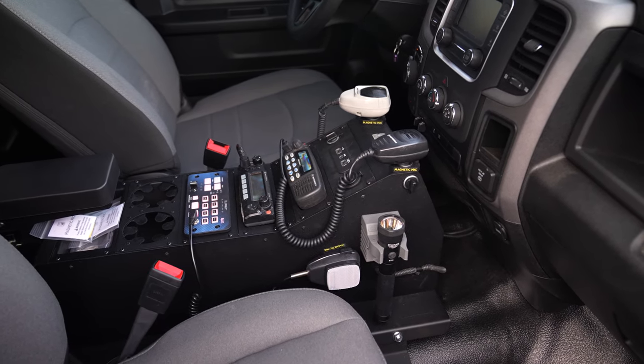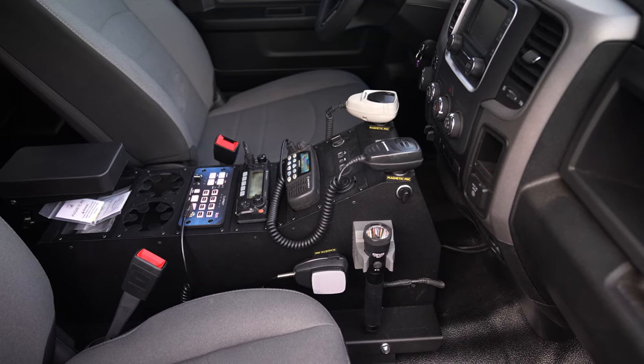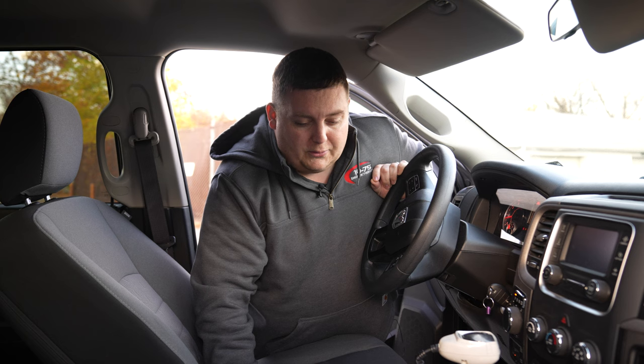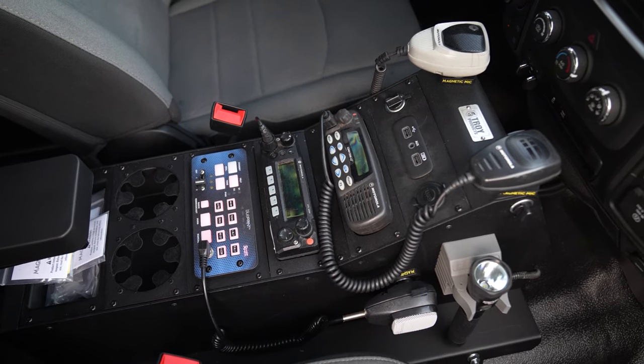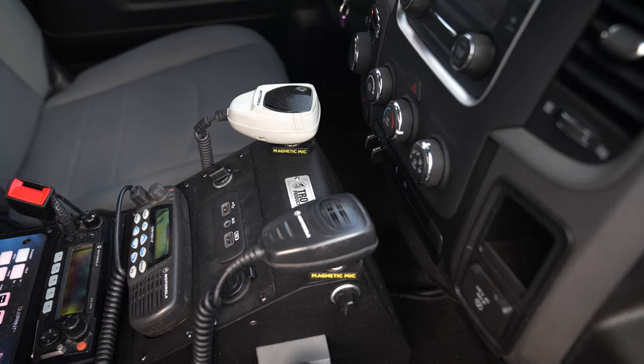Looking at the center console, it's a very simple Troy console. We've got the Troy mounting plate for the Dodge Ram, a standard universal Troy console with the factory ports brought over, two radios, our blueprint controller, cup holders, a three-inch pocket, an arm rest, and we got some mag mics for them also.